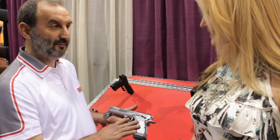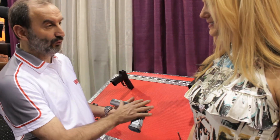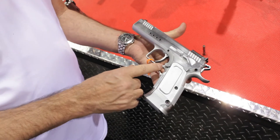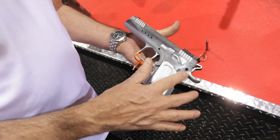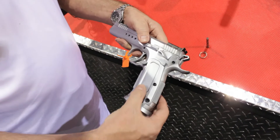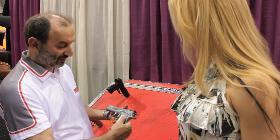This we call a limited custom model. The characteristic of the gun is that we have a full steel pistol. The frame has a square trigger guard and a longer pivot tape, front and back straps, and an aluminum grip in order to have a thinner frame handling so you can handle the gun in a better way.